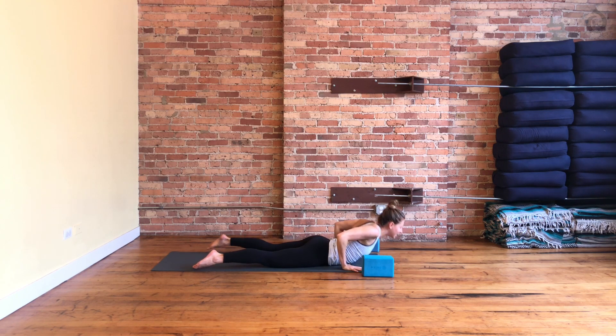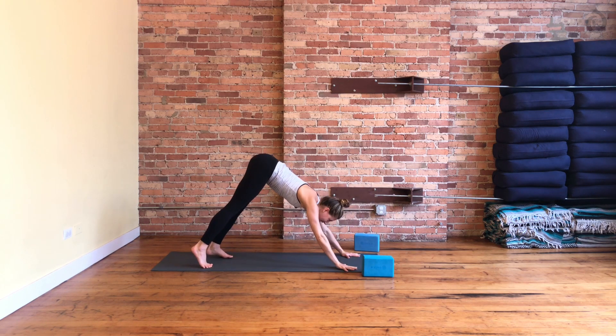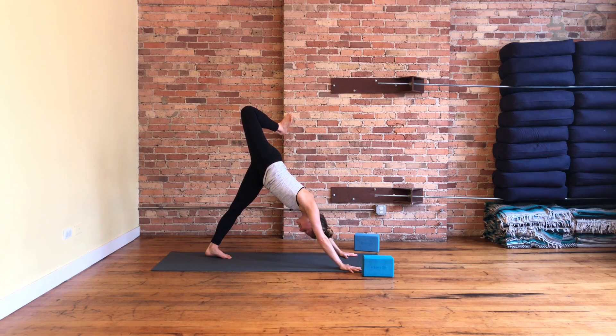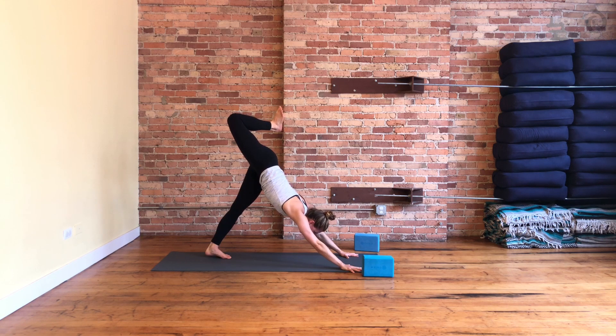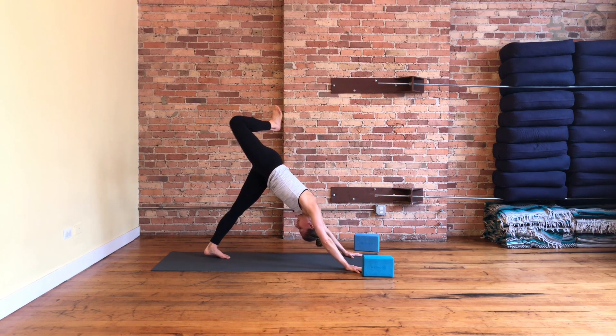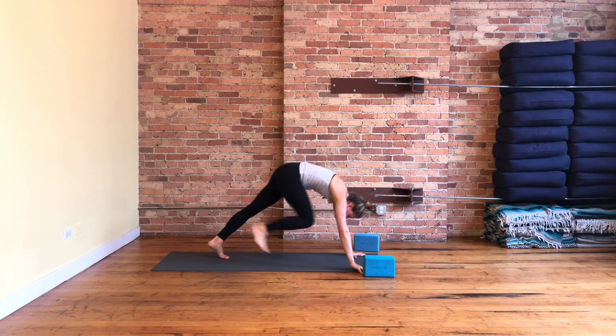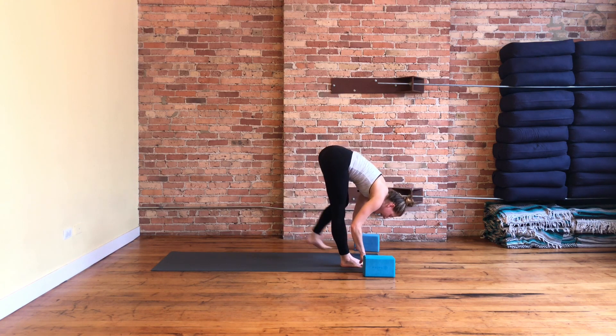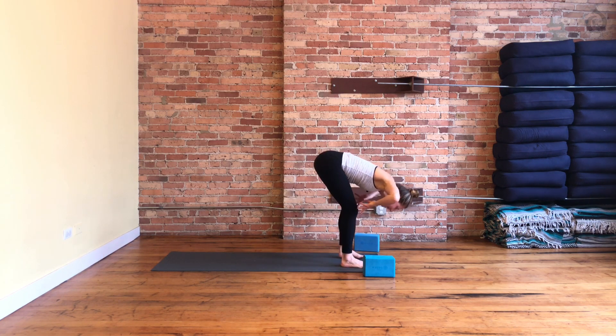From your downward facing dog, lift your right leg all the way up in the air. Bend your knee, stack your hip, and push into your right palm a little more. Think about squaring your hips and shoulders, pulling your knee a little higher. On your inhale, straighten your right leg and step your foot all the way forward. One deep breath in. Step your foot to the top of your mat, fold, halfway lift, inhale, fold down, exhale, reach up to stand — Tadasana, deep breath.